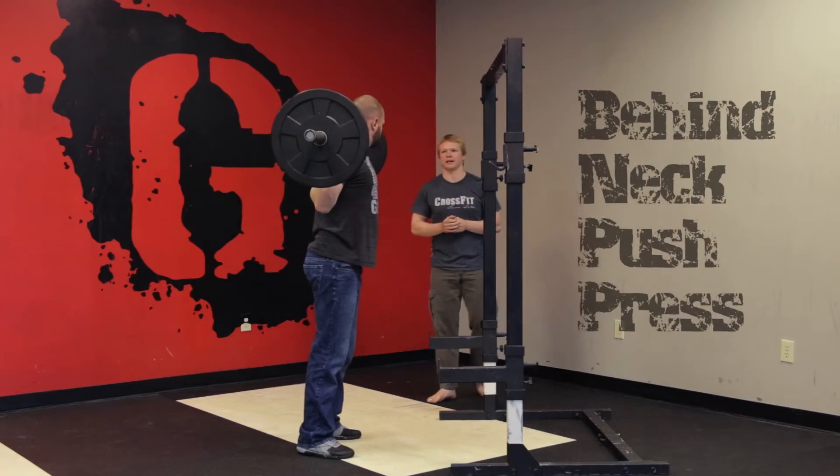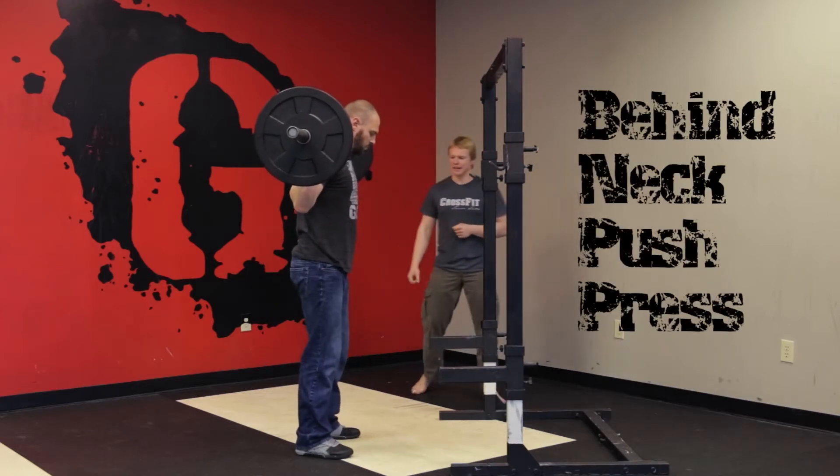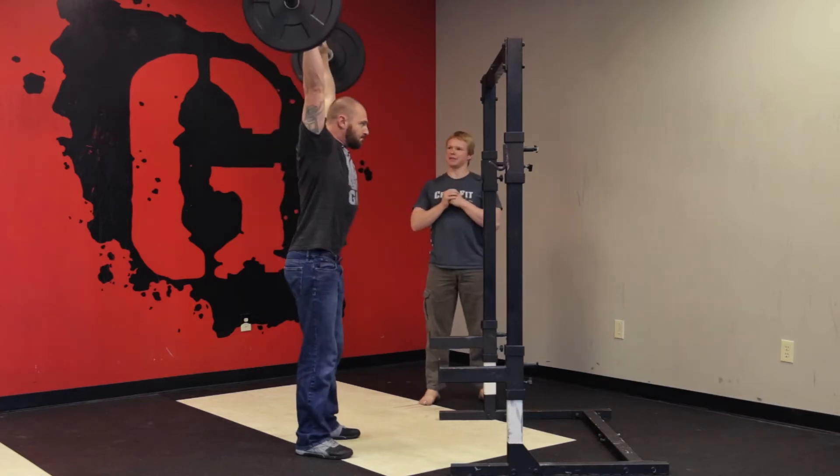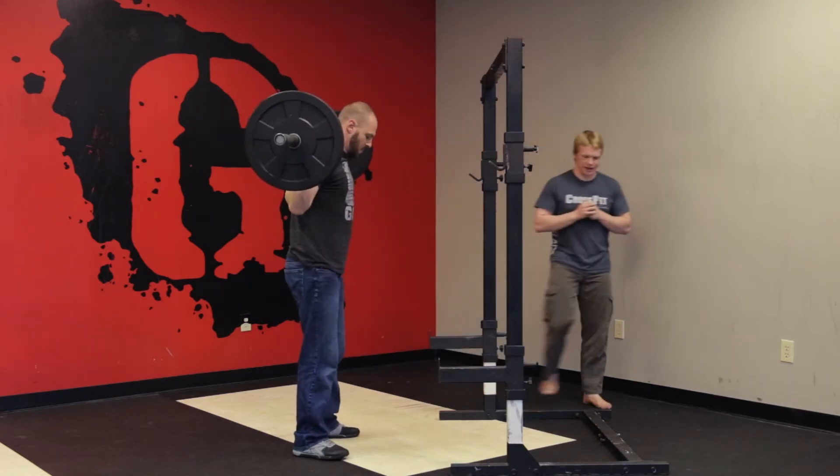Very good. Now we'll see some push press. All he's going to do is add a little bit of leg drive — he's going to bend those knees out and pop his hips. Otherwise it's identical.